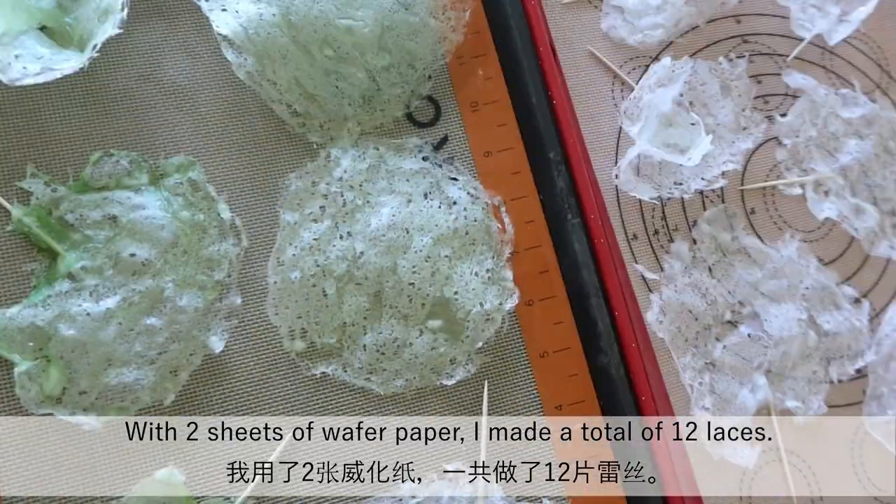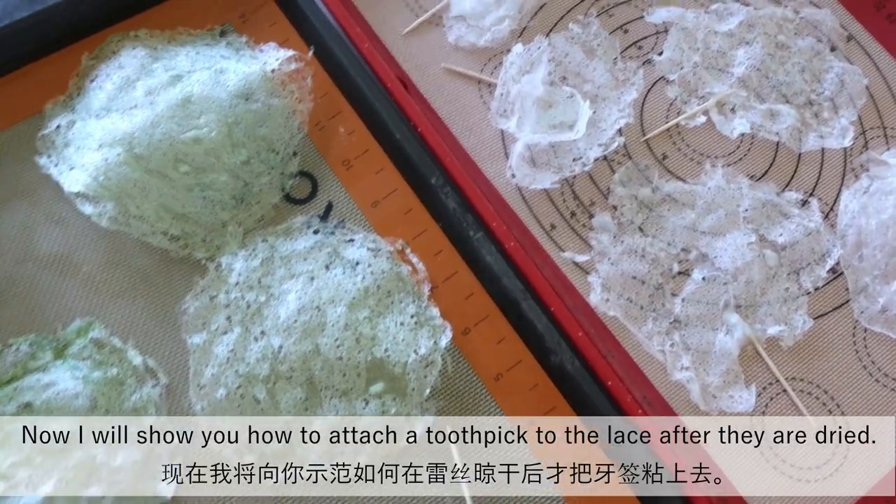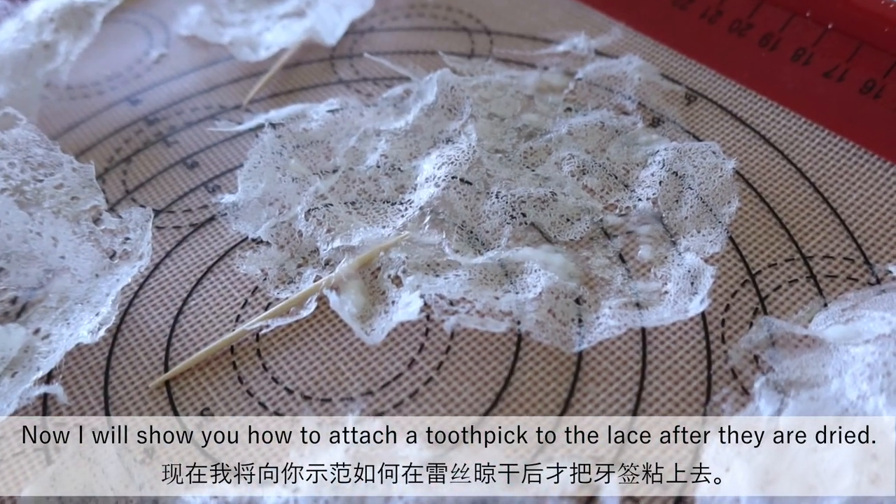With two sheets of wafer paper, I made a total of 12 laces. Now I will show you how to attach a toothpick to the lace after they are dried.